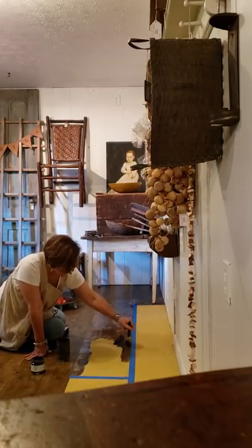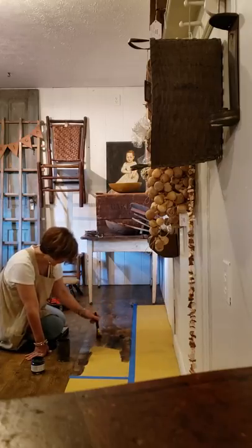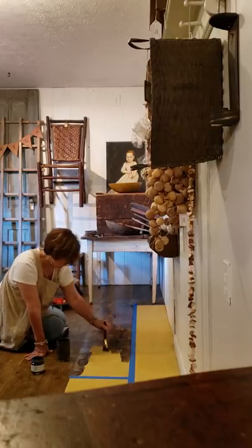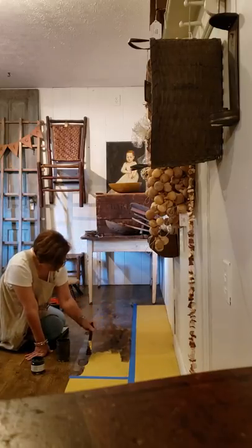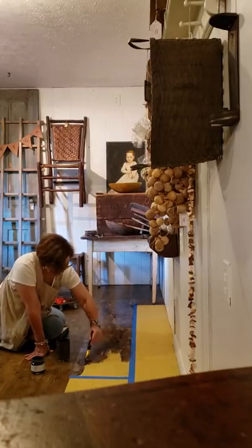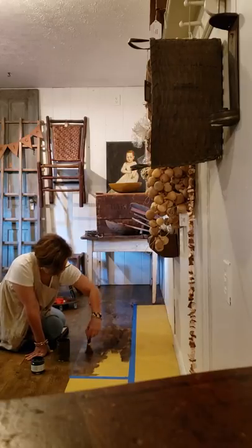I'm just smooshing the colors together. It does not have to be perfect — you don't want it to be perfect. You can see the yellow underneath. It's mixed with the glaze, so there's a lot of move time, a lot of dry time. Squish it this way and that way.